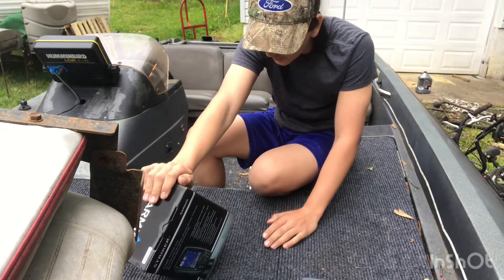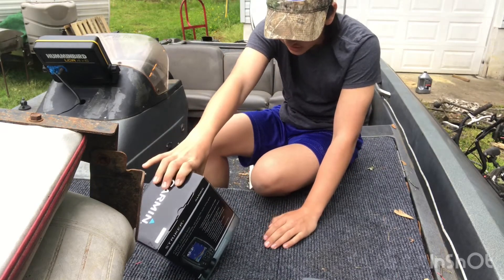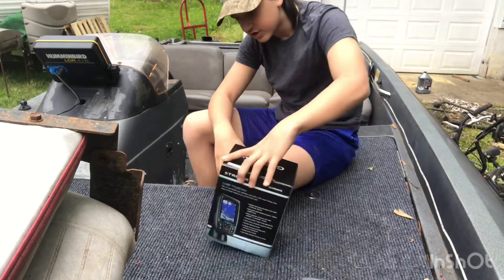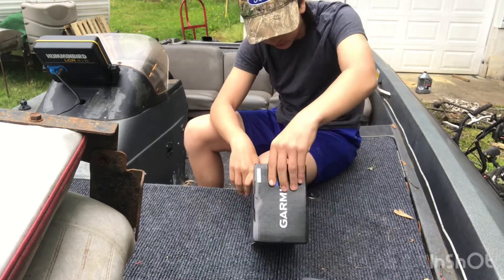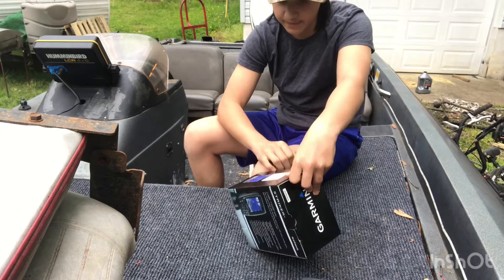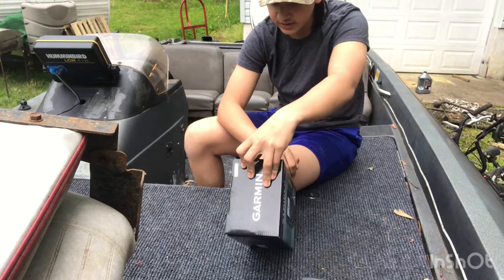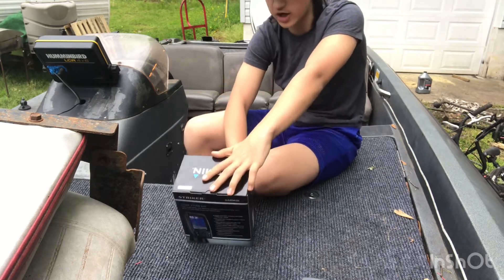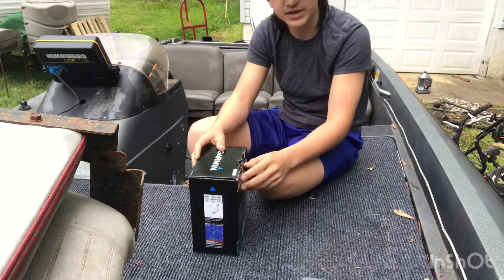It has two frequencies — a 77 kilohertz and a 200 kilohertz. So that's not bad for that. Now let me unbox it for you guys.